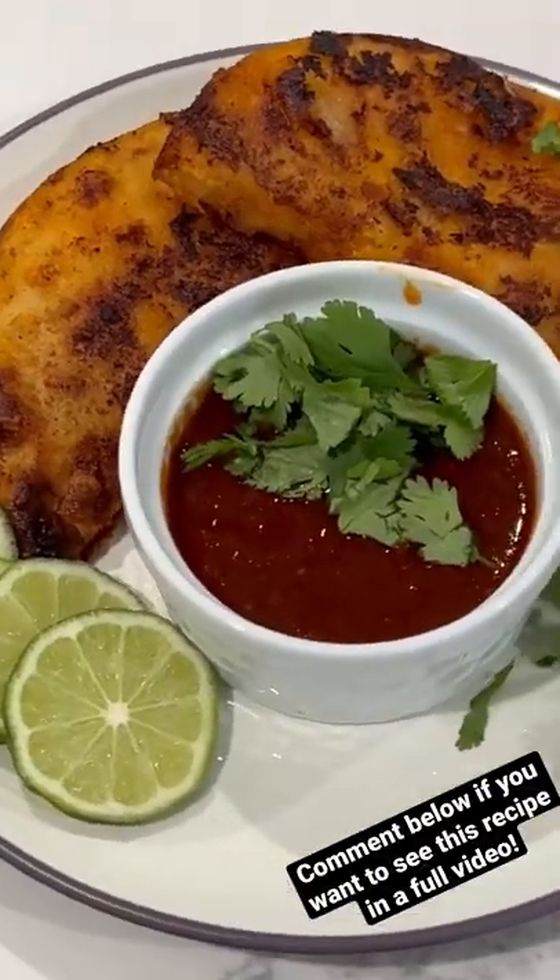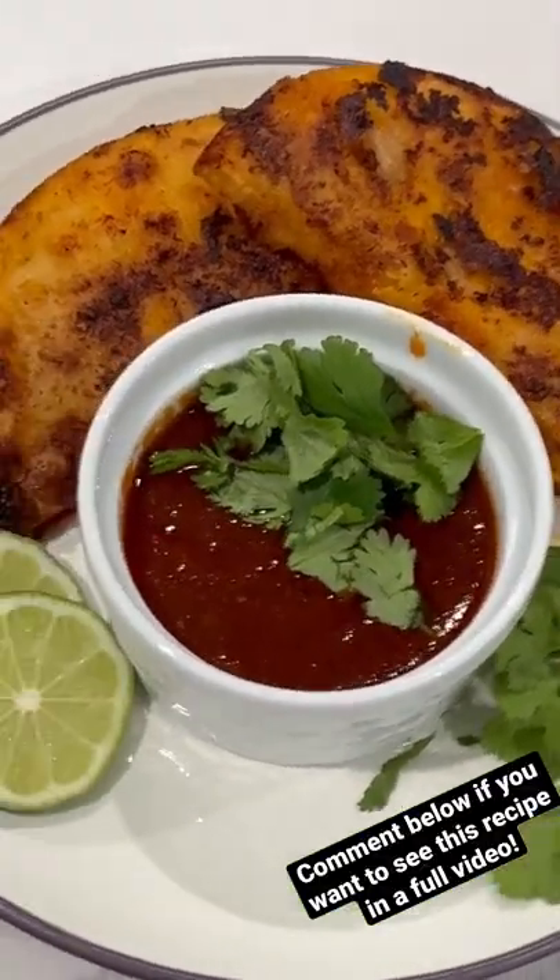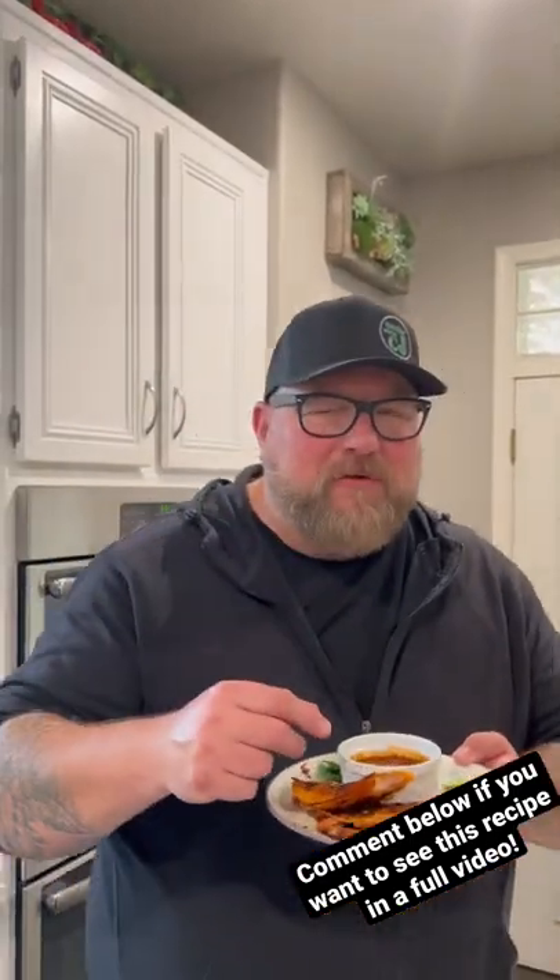There we go — a little birria with some consomé. Let's get to dipping. You know it's good.